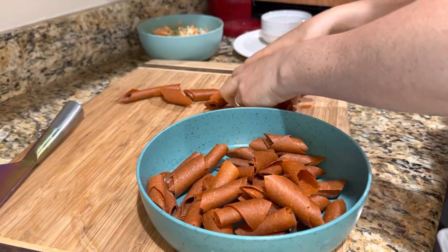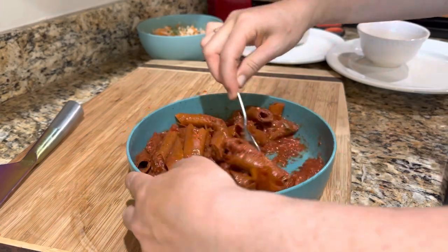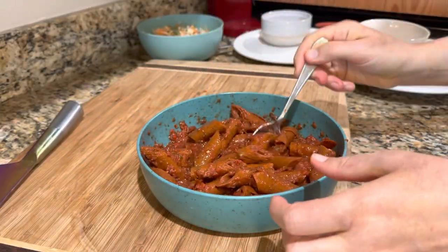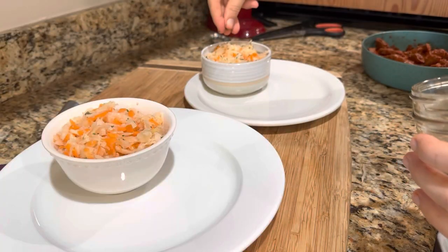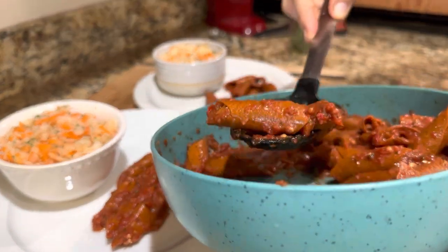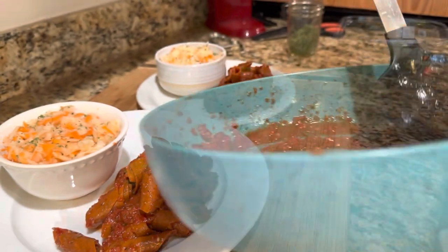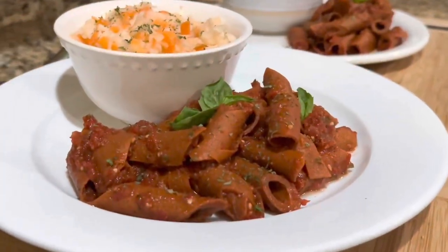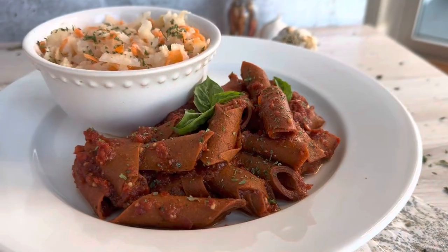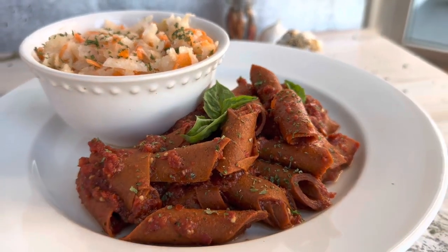I cut the penne noodles on an angle so they look like actual penne noodles — so cool! It didn't matter to me if they were coming undone a little bit because they were absolutely delicious and so worth it. I blended an amazing tomato sauce in the food processor — all Lena's recipe for pasta all'arrabbiata from 'Next Level Pasta.' The sauce was so good, the noodles were so good, and the salad was so good. After portioning everything out, I sprinkled with parsley and added basil for decoration.